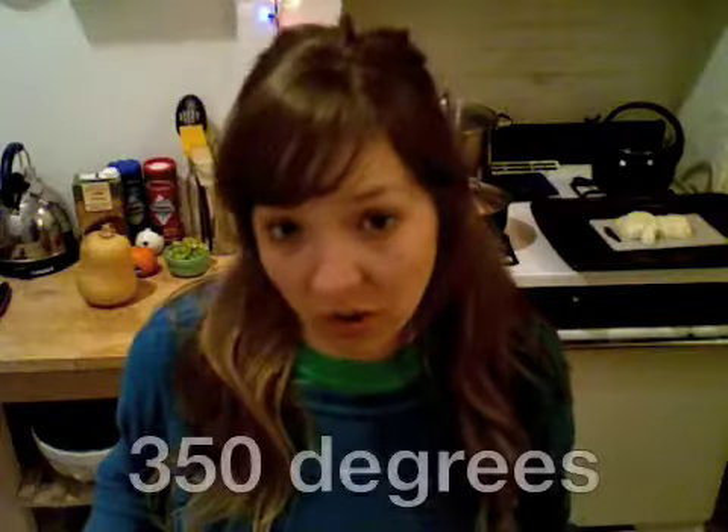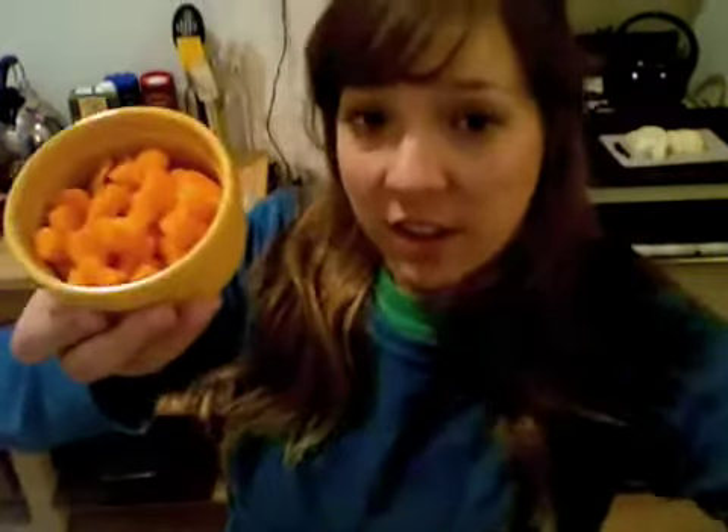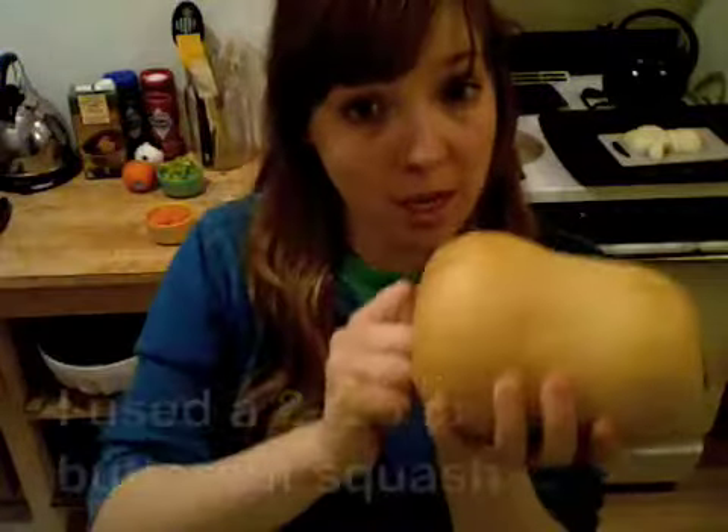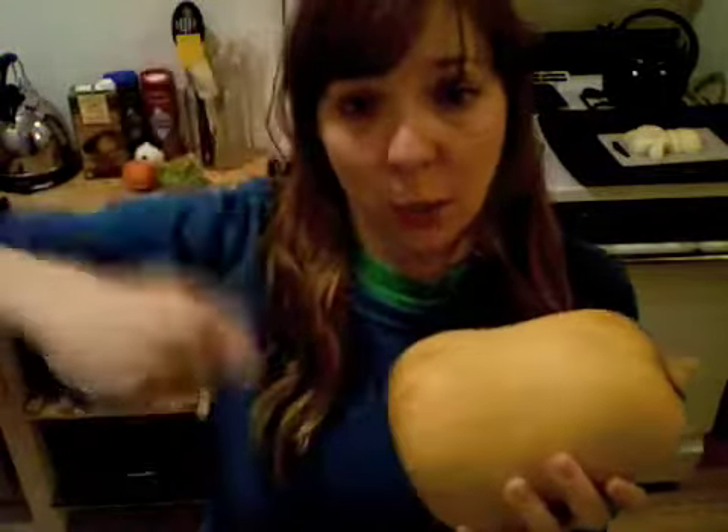Preheat your oven to 350 degrees. Something that typically goes into soups is what the French call mirepoix — carrots, celery, and onion. But we're gonna separate our mirepoix tonight because we're gonna roast the onions with the butternut squash in the oven, and then we're gonna add the carrots and the celery later in the big stock pot. So what you're gonna do with this butternut squash is wash it, peel it, cut it, and then cube it.